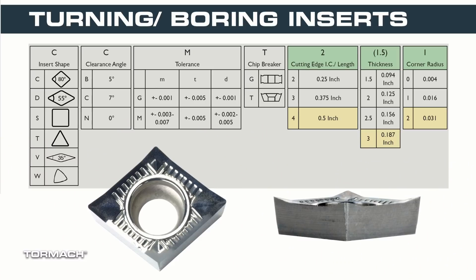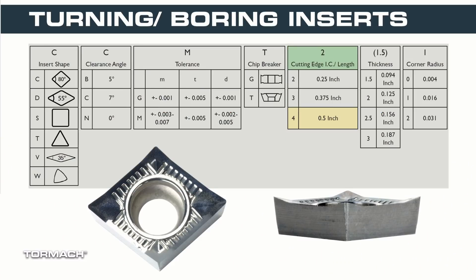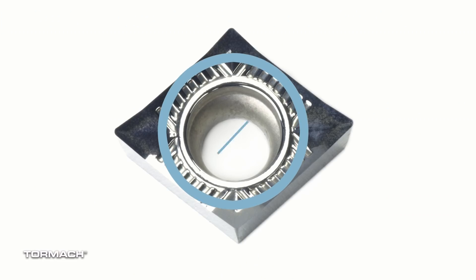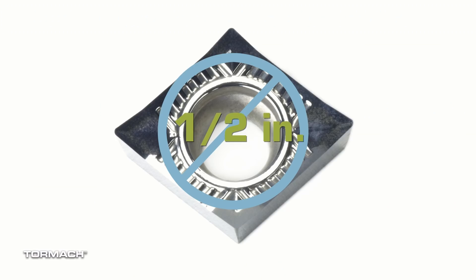So the four letters define the shape of the insert, but what do the numbers mean? These define the size of the insert — the letters are the shape and the numbers are the size. The first number represents the diameter of the inscribed circle. To visualize this, draw a circle that is tangent to all four edges of the insert and measure the size. In this case, a four — each number represents one eighth of an inch, so four means an inscribed circle size of a half inch diameter.